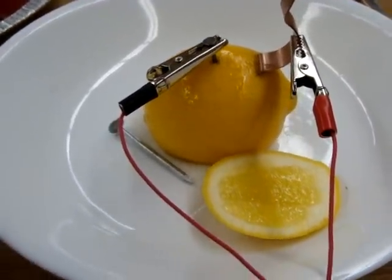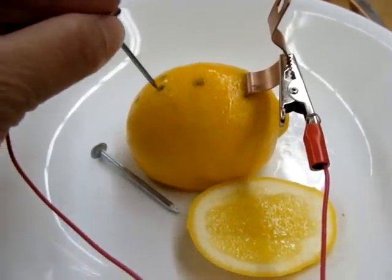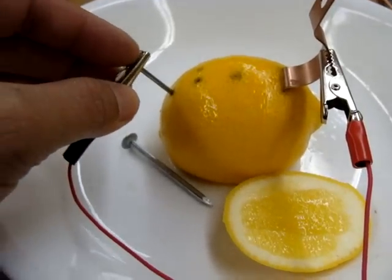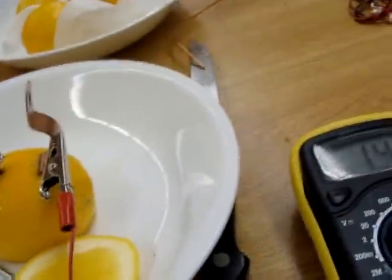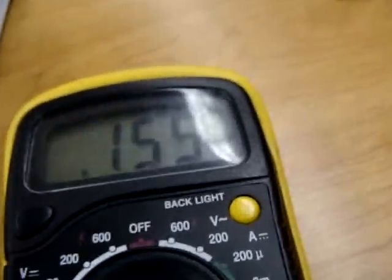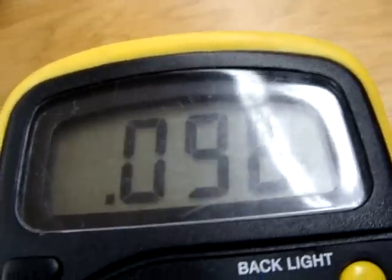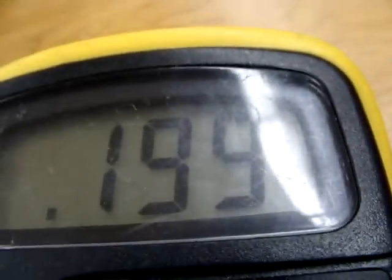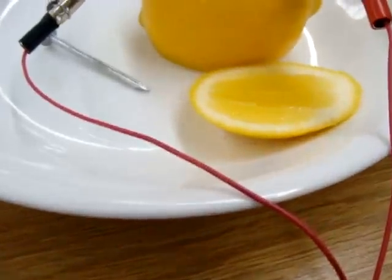This experiment will test whether the distance of the electrodes in a lemon varies the output potential. At about 1 centimeter it's 0.155. At about 2 centimeters it's about 0.154. At about 3 centimeters it's 0.156. At 4 centimeters it's 0.19 - so that bumped a bit. I'm not sure exactly why. That's kind of interesting - you might want to do that again in another portion of the lemon.